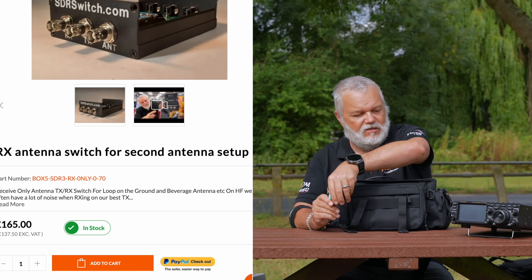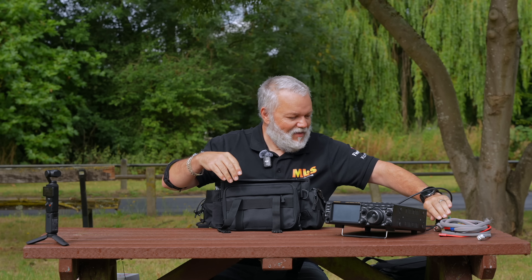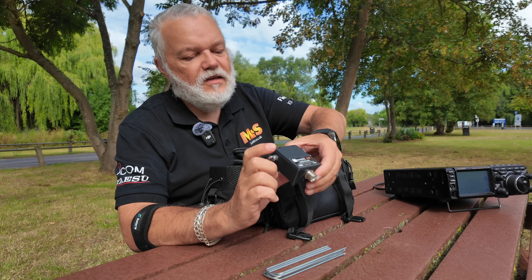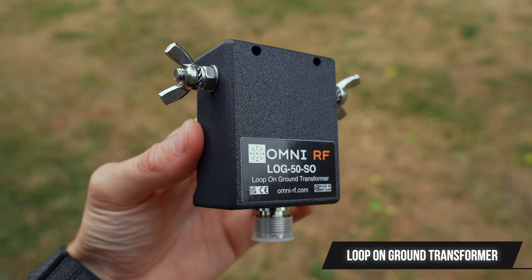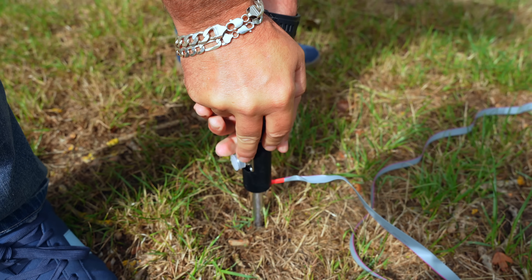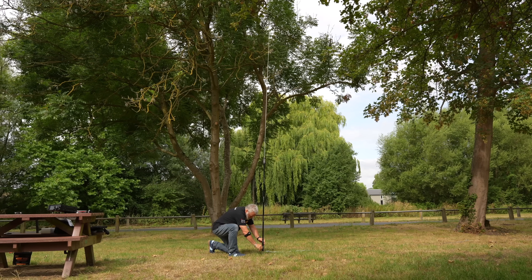That's the switch we're going to be using today. The all-important patch lead — got to have a patch lead. And then the loop on the ground transformer itself — this is an SO239 and we're going to be using it today with 60 feet of wire. That's the Omni RF loop. The TX/RX antenna we're going to be comparing it with is the JPC-12. This is a go-to antenna — look at the size of it. You can keep it in your car, go portable with it, even take it on holiday. Many ops have taken it on holiday and had a whale of a time playing radio.